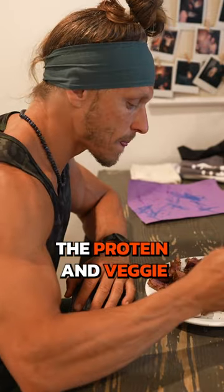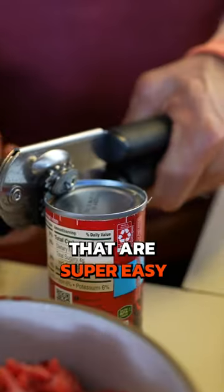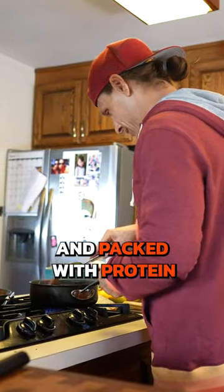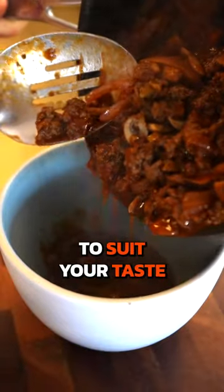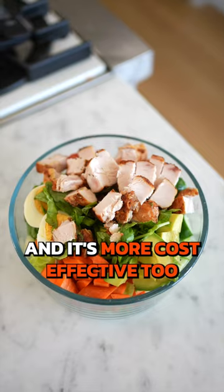This checks the protein and veggie box in one. Frittata and meat sauce are two other go-to meals that are super easy and packed with protein, and you can change them to suit your taste. The more you cook at home, the more control you have, and it's more cost effective too.